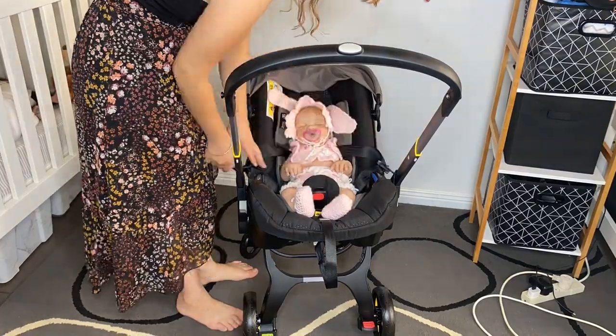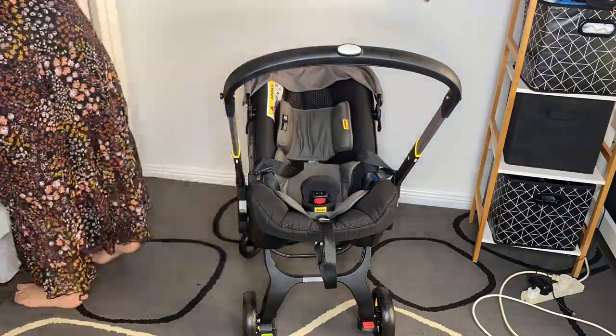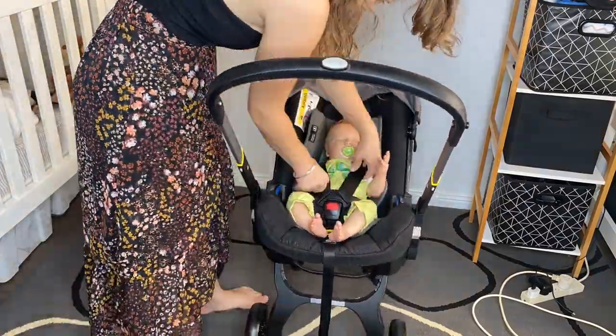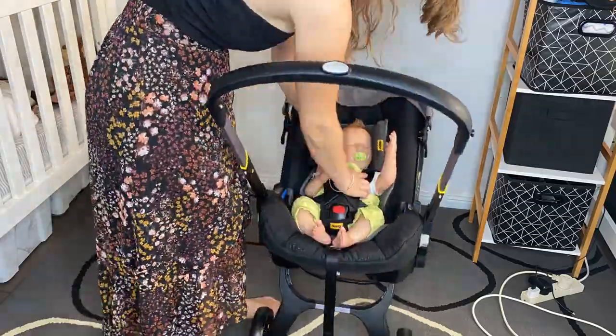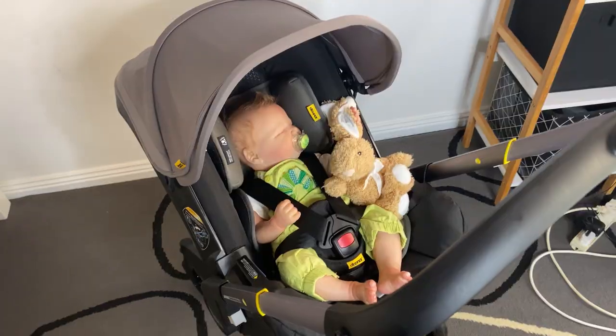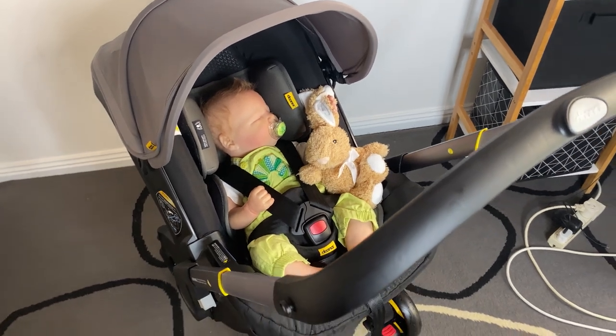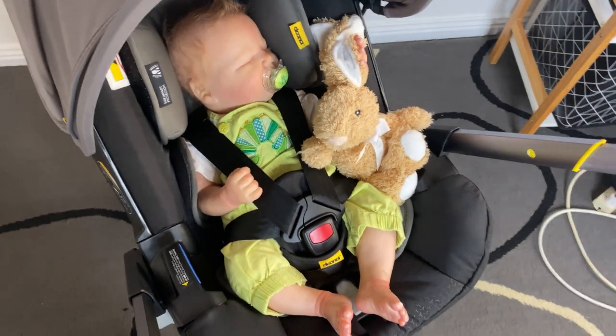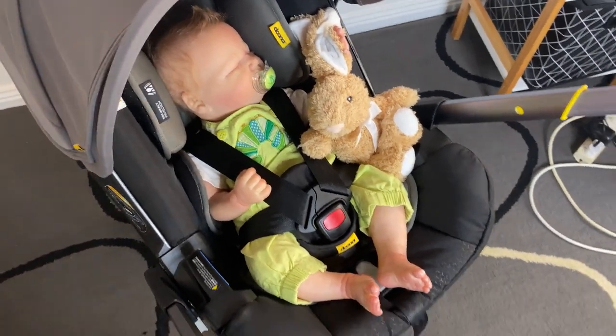This is the Landon, the zero to three month size, in the seat now.